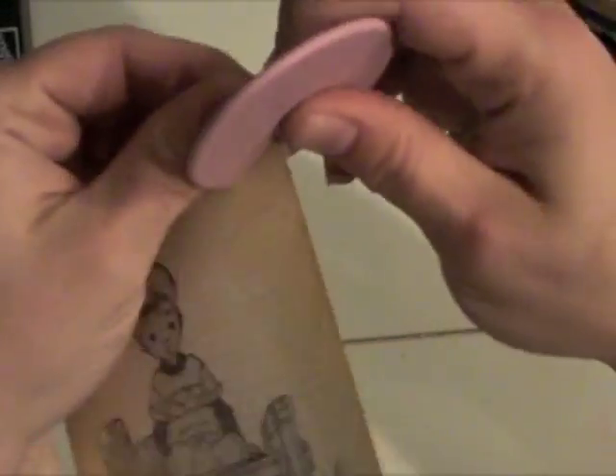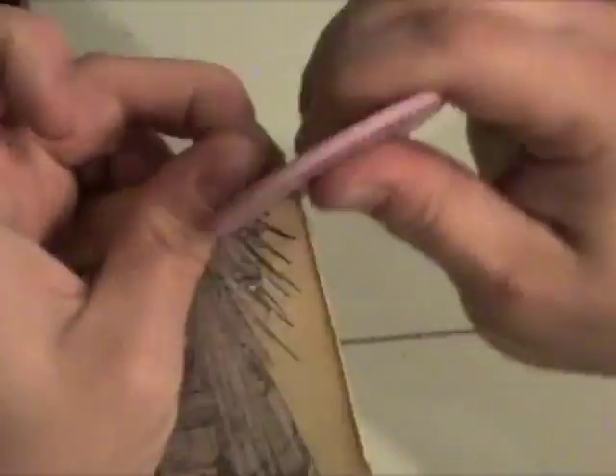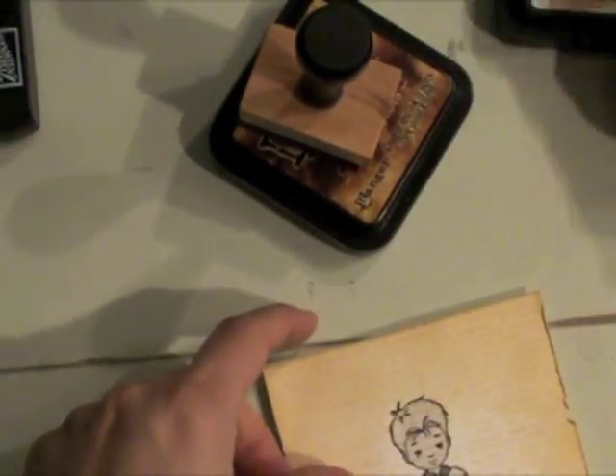Then I decided I wanted to distress the edges. You can just take a distressing tool, or even the edge of your scissors or your fingernail, and distress them up if you like. It just adds a nice little bit of texture without bulk. Then I'm going to take some Vintage Photo Distress Ink and add that to that distressed edge.